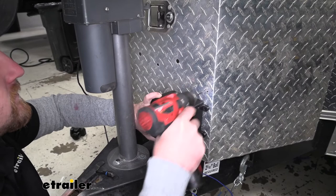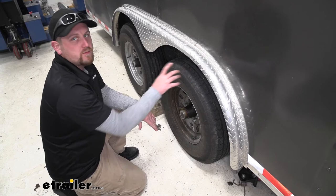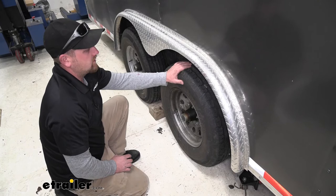So now we want to test everything out and make sure it's working properly. Before we plug our seven-way into our truck, we're going to test our breakaway switch. So I'm going to spin our wheel and have a friend up front pull that switch to make sure our wheel stops. That stopped on a dime and we know our switch is working properly.